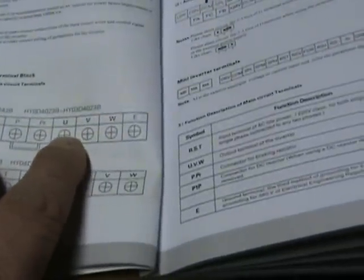The furthest one to the right, the E, is your ground or neutral ground. So for three-phase you'll have R, S, T connected; for single phase you're going to connect R and S, and then your neutral ground will go over to the E. The P and PR are for a braking capacitor, which we're not using, and then U, V, and W are for the outputs to the spindle for the different phases.